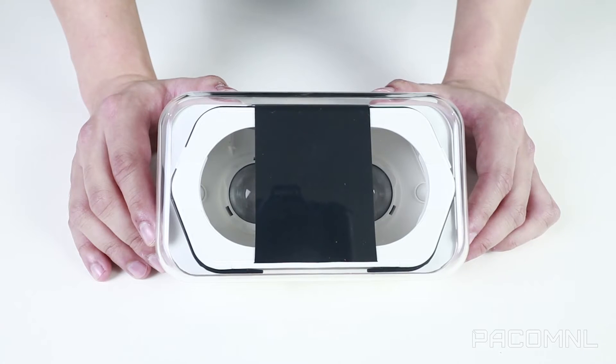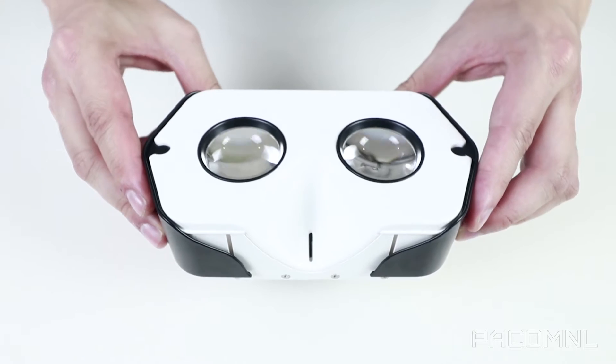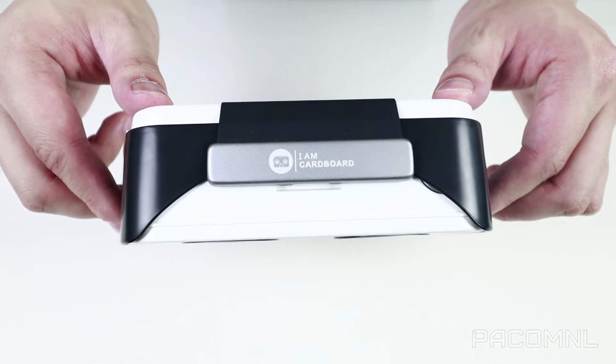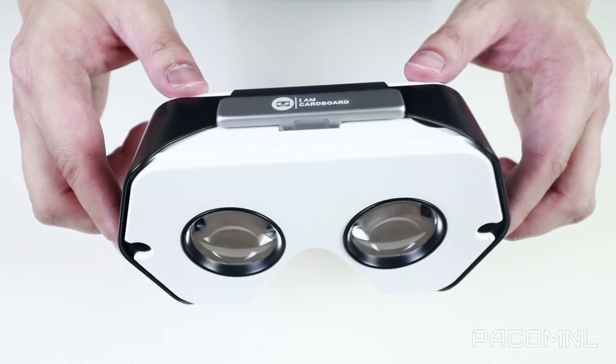When you open the box, you'll see that the Discover is enclosed in a protective carrying case. At the back it indicates how easy it is to use. The Discover inherited the asymmetrical 35mm biconvex lenses, conductive button, and wide field of view of just under 100 degrees from its highly successful Cardboard V2 counterpart.